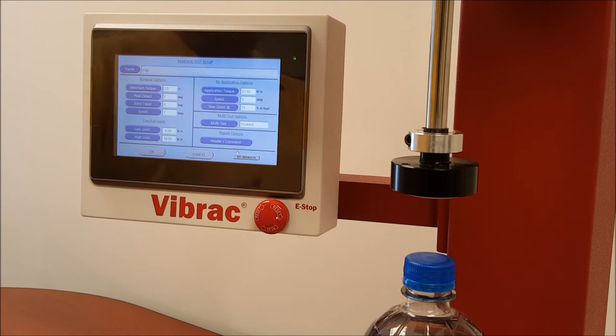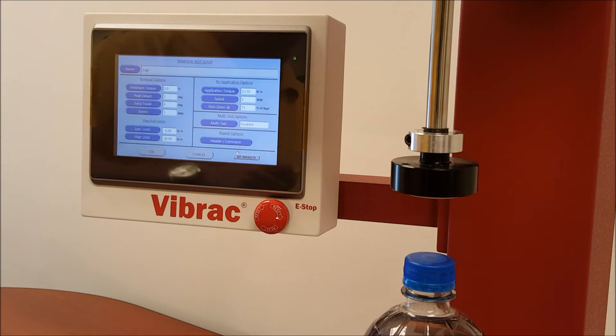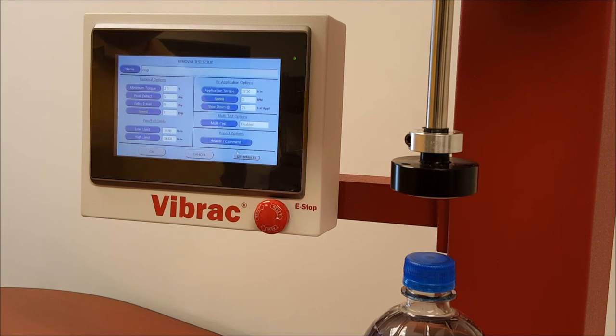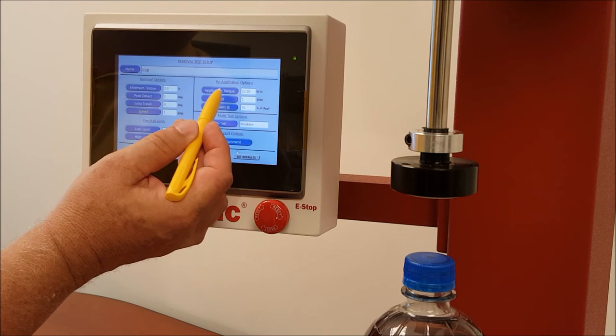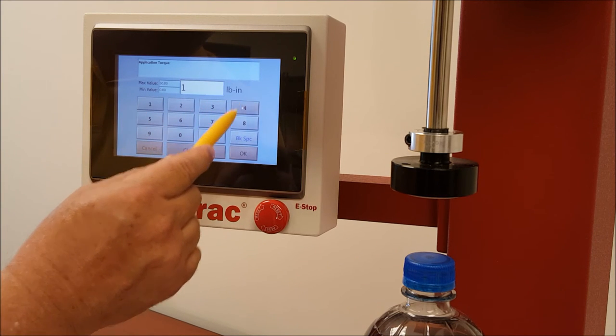That is all of the steps necessary for doing a removal test. The next part of the test will be reapplication of the cap after the removal measurement is made. In this menu, you then go to what is the application torque we want to reapply the cap at. As a default, this is showing 12.50 pound-inches. Let's say we're looking at a particular bottle and we'll say that it's 14 pound-inches.